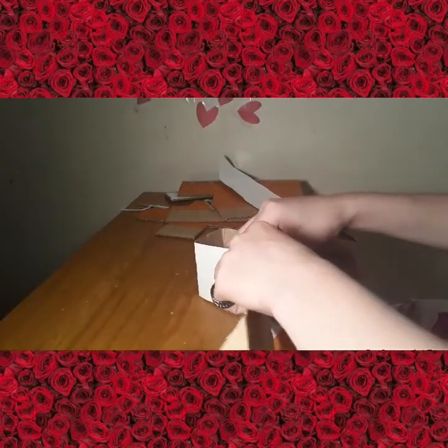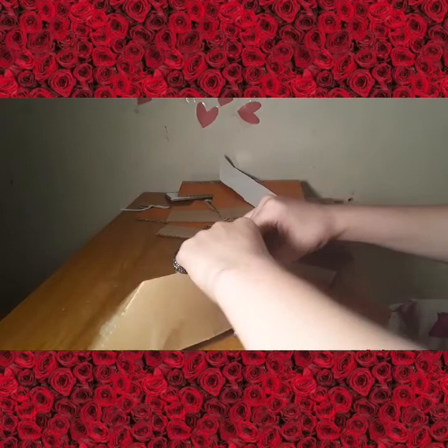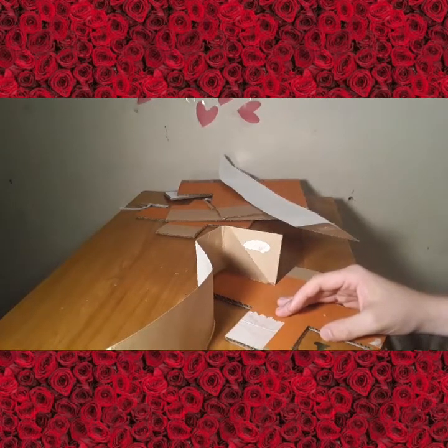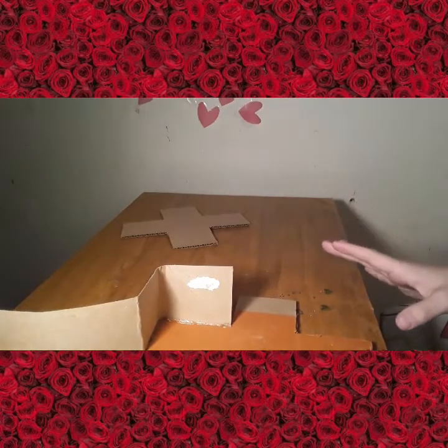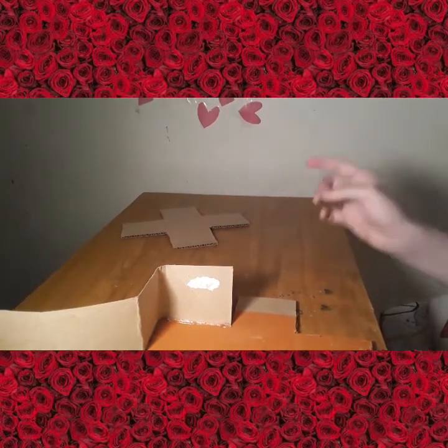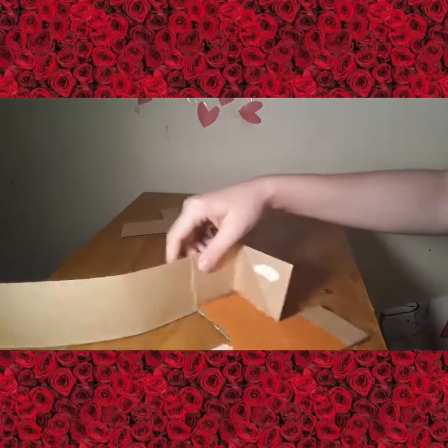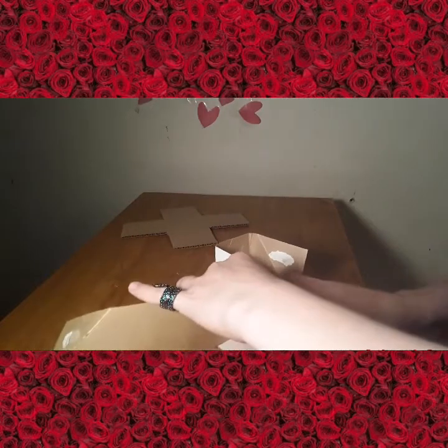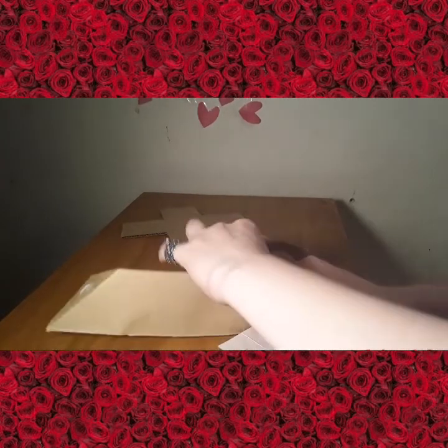How does it turn into a piggy bank? You literally just cut a hole in the top. While I let the hot glue cool down a little bit, I cleaned off my desk and threw all of that into a trash bag.